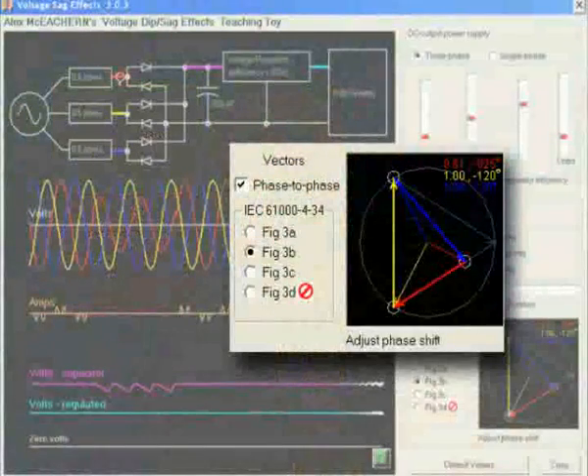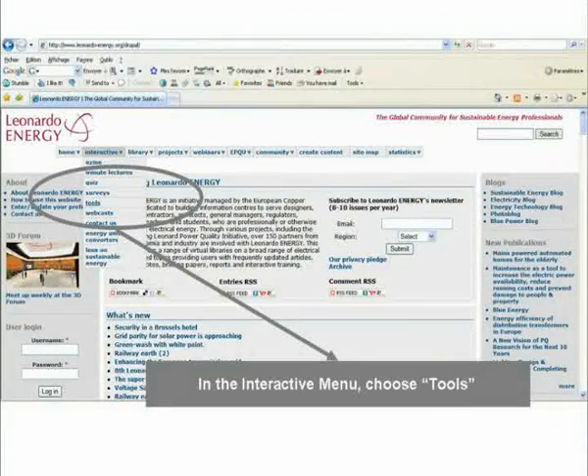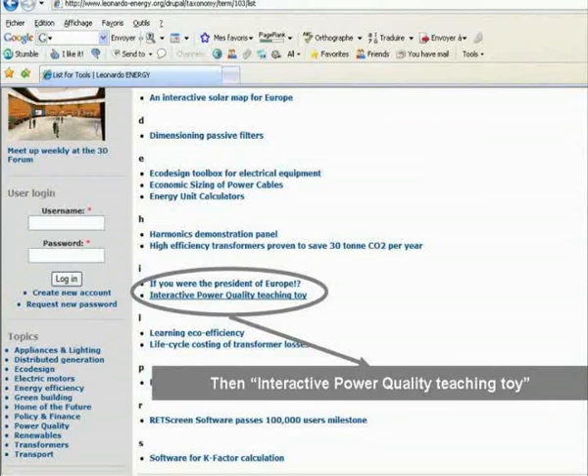I'm presenting three papers here. One is on a new, very low-cost power quality measurement technology that we're just introducing now with some colleagues in Japan. You might think of it as a cross between a power quality analyzer and a digital camera — it uses digital camera batteries and storage techniques, but it measures power quality. Another paper is about a free program called the Power Quality Teaching Toy, which is a great way for young engineers to learn about power quality, and it can be downloaded for free at www.leonardo-energy.org.